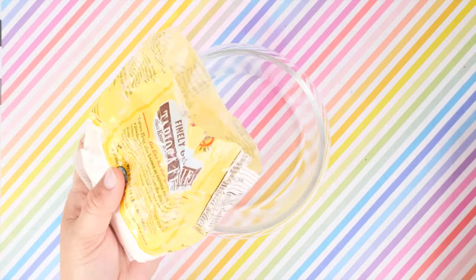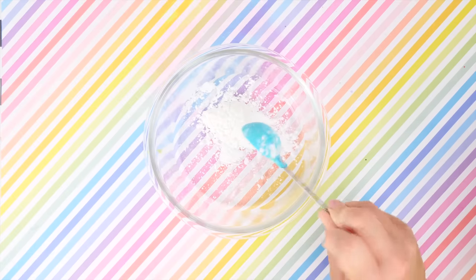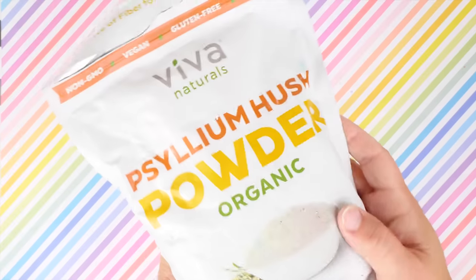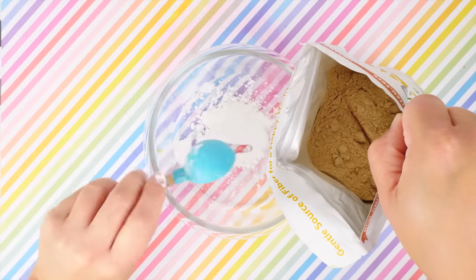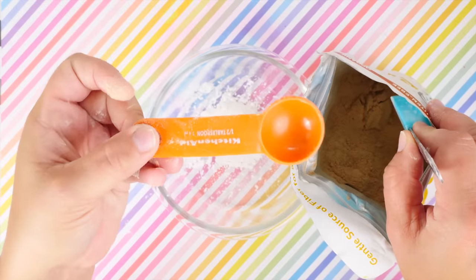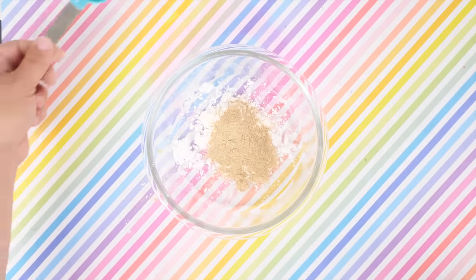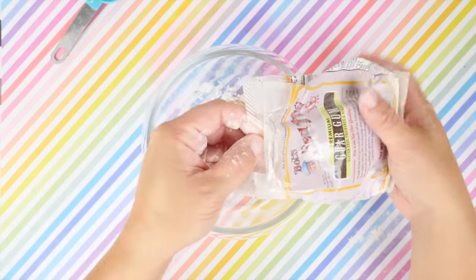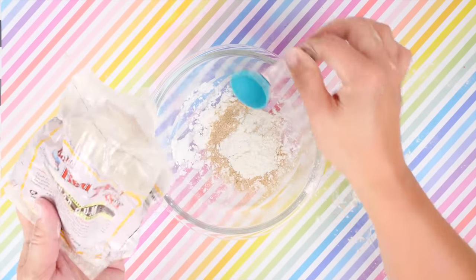Starting off with a scoop of tapioca, then adding some psyllium husk powder — it's organic and high in fiber if you need help with that. I don't have a ratio plan, I'm just putting in a little bit of everything hoping it makes slime. Here's my guar gum, never been used before — hope it works, we shall see.